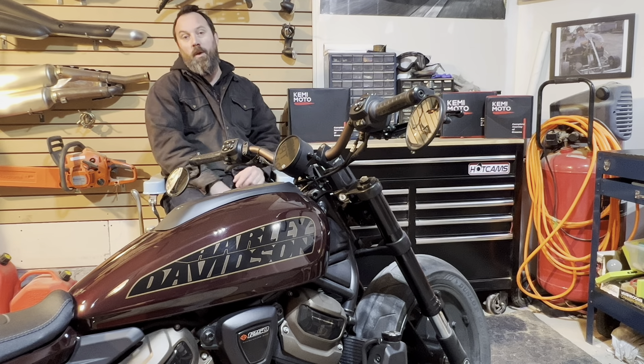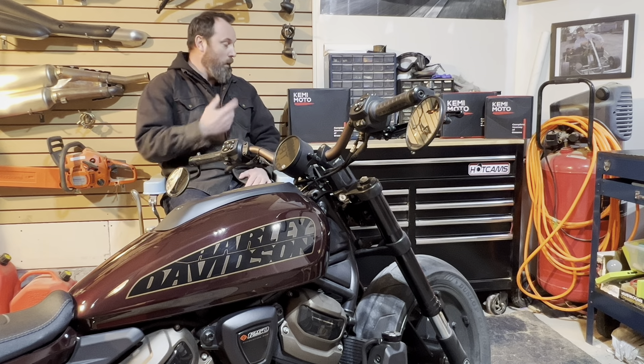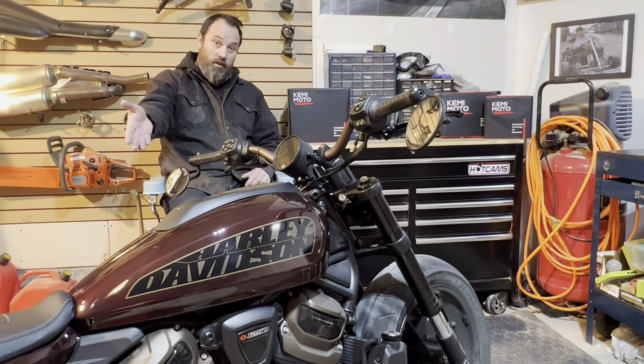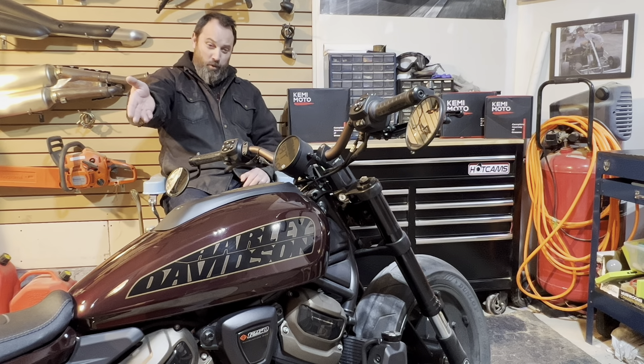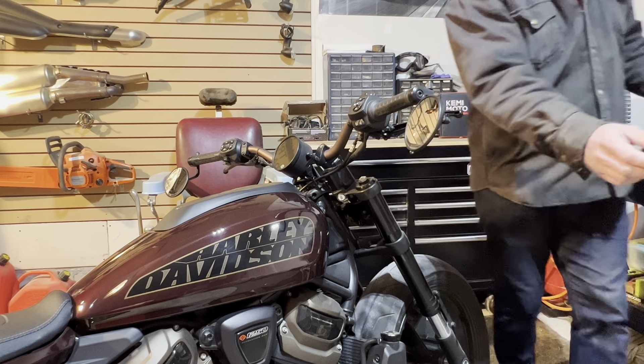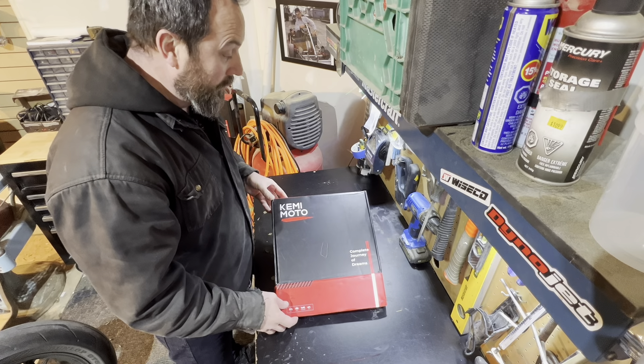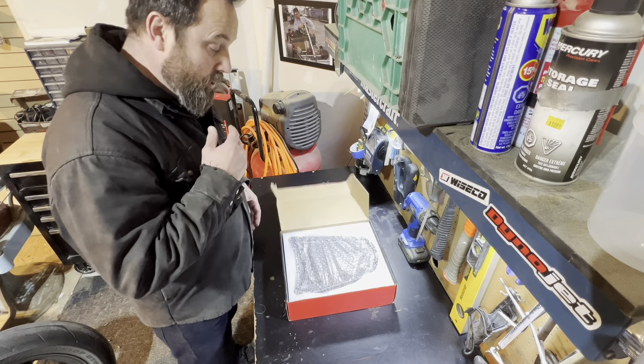We're going to start with the biggest box and work our way down to the smallest box — no reason why, that's just the way I want to do it. We're going to pull it out of the packaging, take a look at the instructions, and then install it on this lovely 2021 Sports Duress. Let's check it out. Maybe it was just all money and diamonds — that'd be amazing. Shazam!